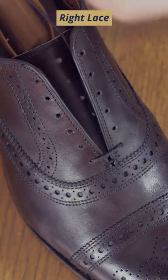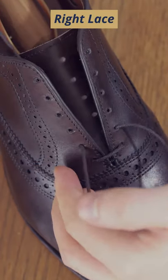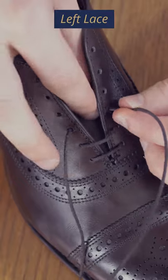Take the right end and feed it through the hole on the right side, then cross over to the corresponding left hole. Now switch to the other lace, this time going through the left hole and crossing over to the corresponding right hole.